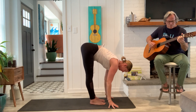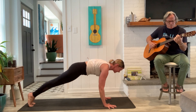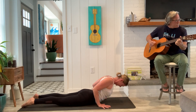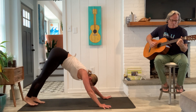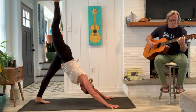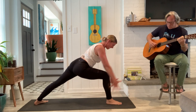Inhale, half lift. Exhale, plank. Full breath in. Slowly lower. Strong legs, inhale, cobra. Exhale, down dog. From here, inhale, reach your right leg up. Exhale, right foot forward between your hands. Come on up. Left foot forward — clamp the back foot. Warrior one. Rise on up. Good. Full breath. Exhale, release.